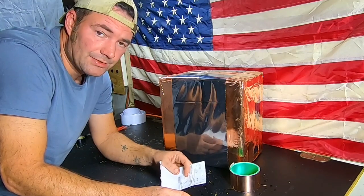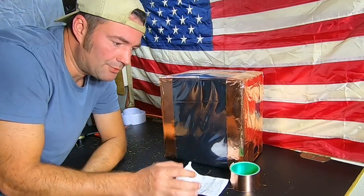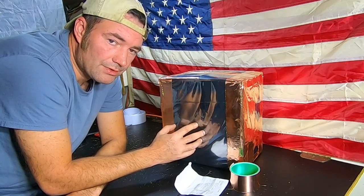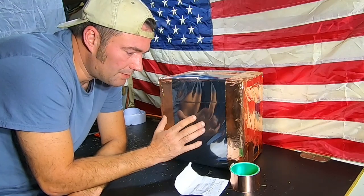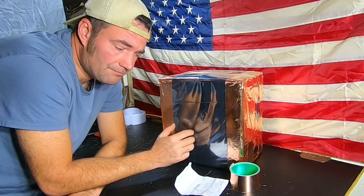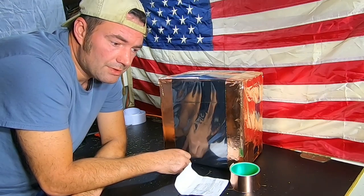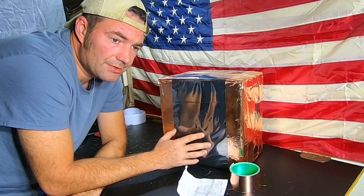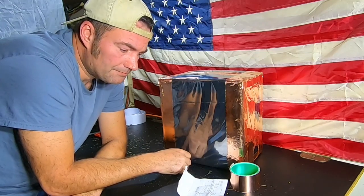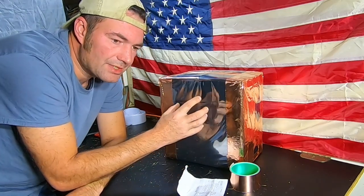We don't have to worry about coronal mass ejection or an EMP — when we need power, we've got power. We have the ability to charge up stations, and with our solar capability we can plug in solar panels and start charging. Thanks to Faraday Defense for accepting my affiliate program application — we're going to be showing a lot more of their products on the channel. EMP and CME protection is one of the biggest scenarios we prep for here.